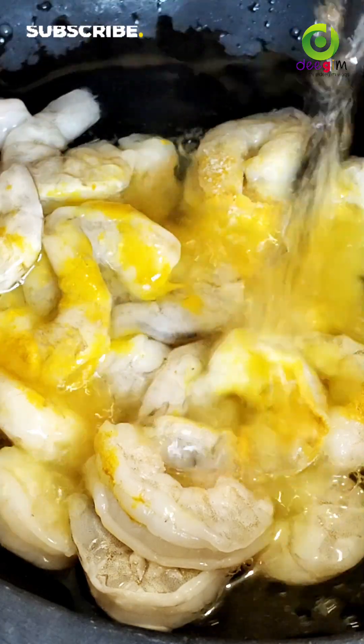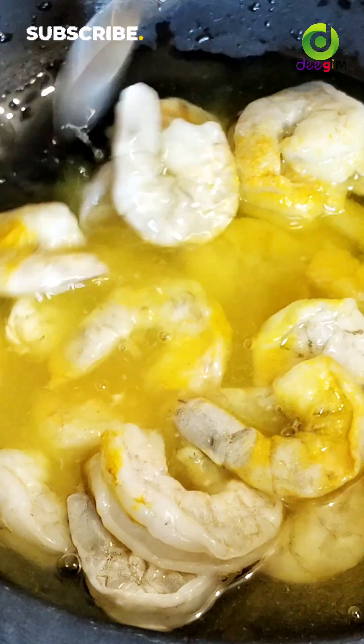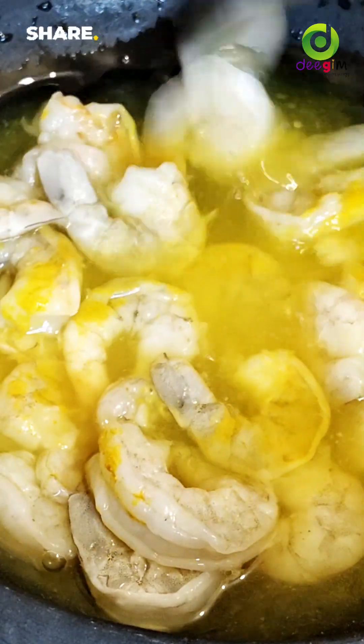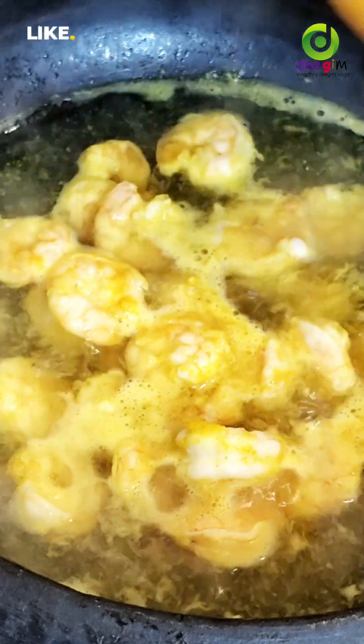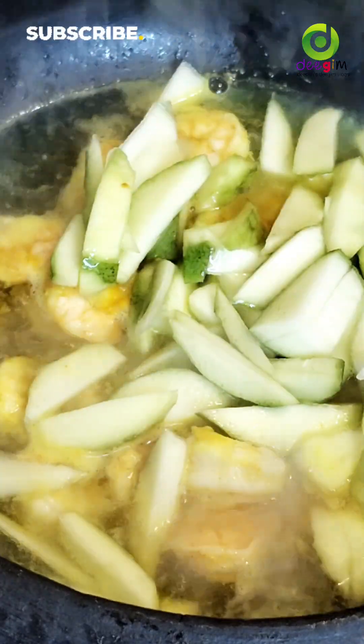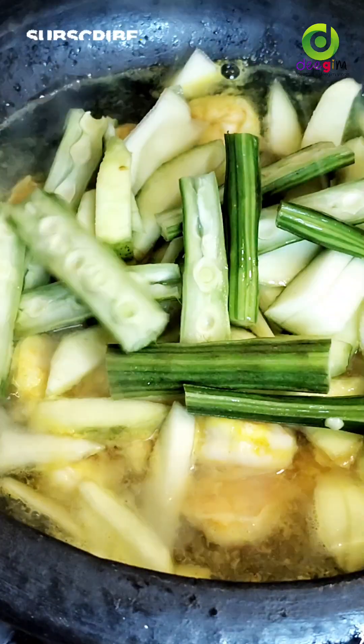Put it in a bowl. Put a bowl of tea with a bowl. 1 cup of tea.